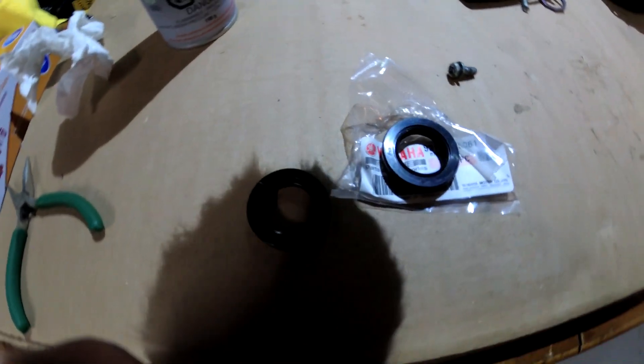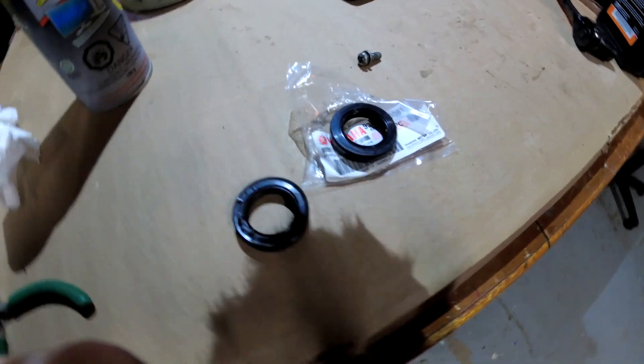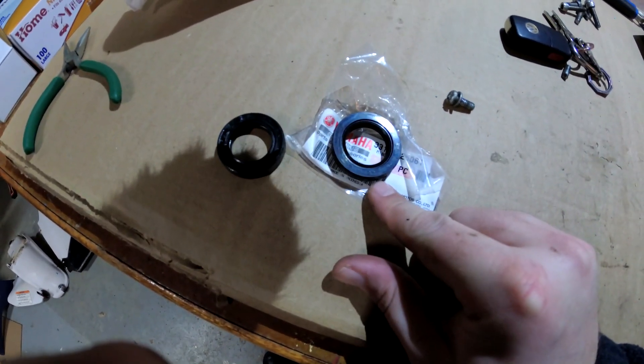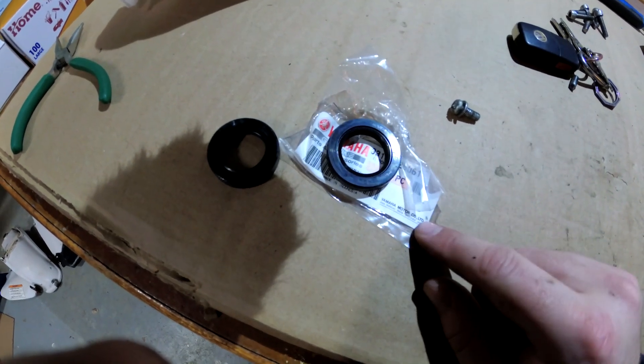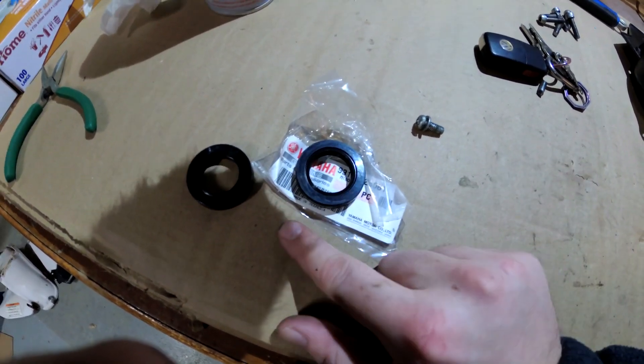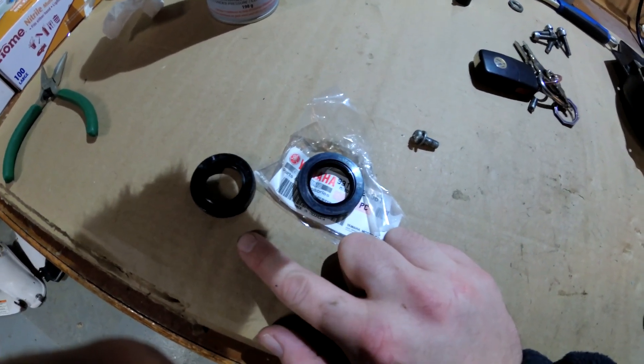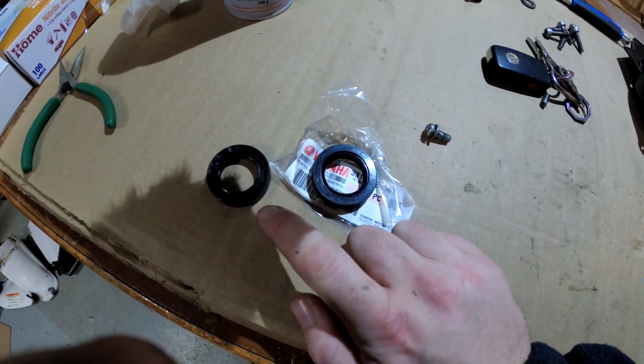Let's compare it with the other seal. The old seal and the new seal are identical, which makes it hard to say if this is a newer seal or not — as in not the original. It could be the original, could be not. Doesn't matter at this point because it's out.